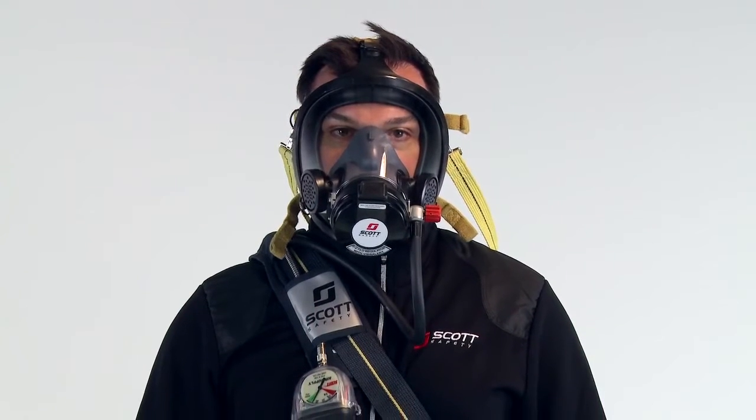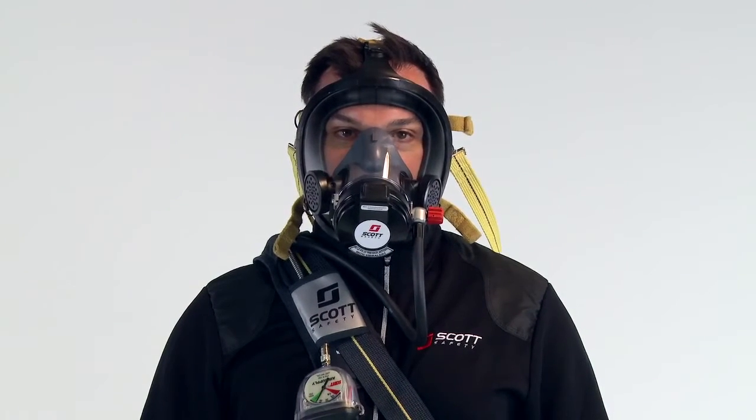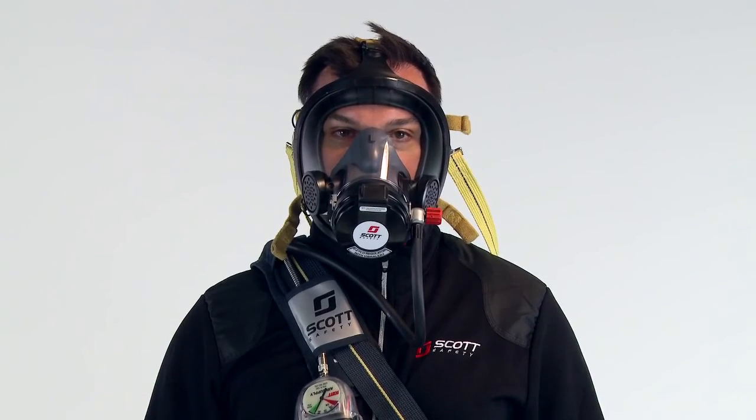Check the face-to-facepiece seal by holding your breath. Air flow into the facepiece should stop. If you hear air flow through the regulator or feel air flow past the face seal, do not proceed. If a good facepiece seal cannot be made, do not use this respirator.